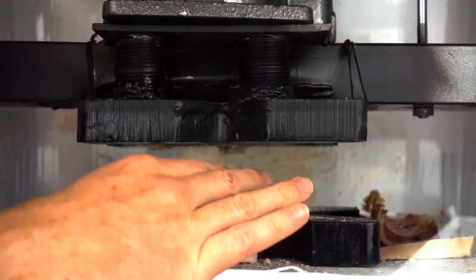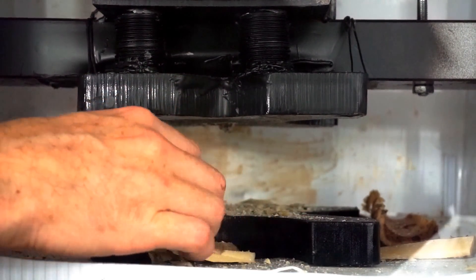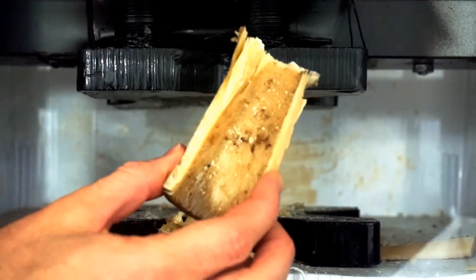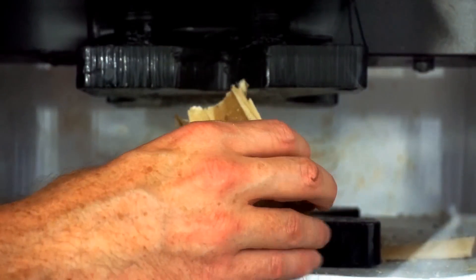I've crushed rock before. That was definitely harder than rock. It just crumbled and splintered the whole way down. That was so cool.